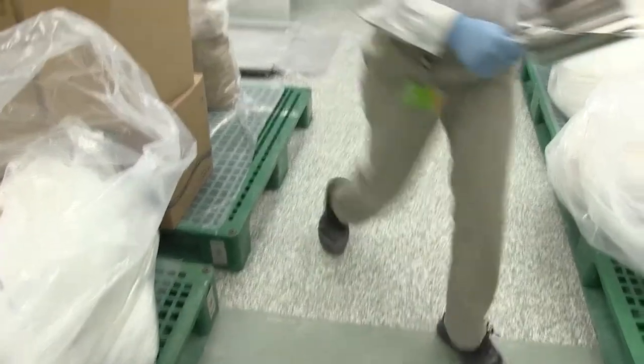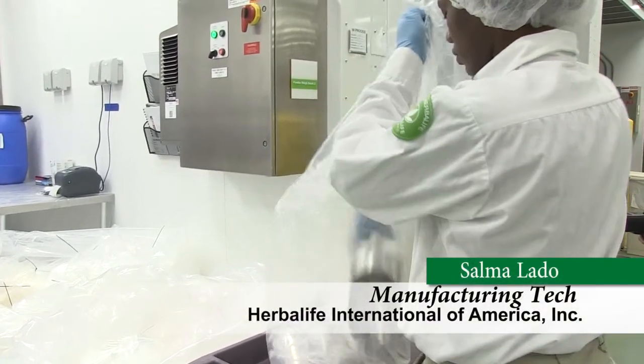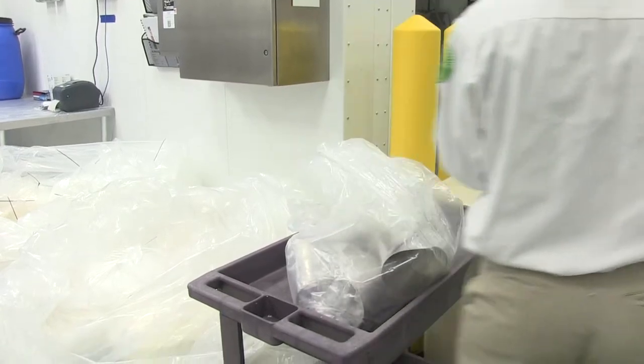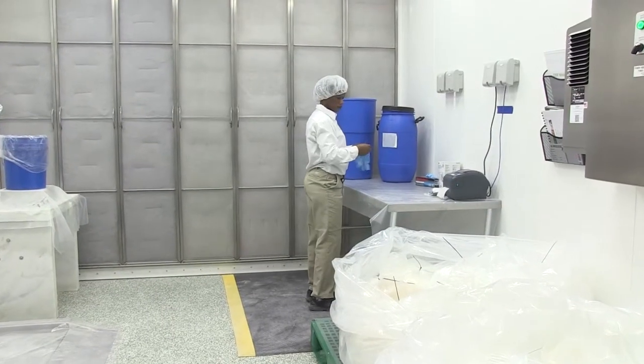Gloves are required when handling product or when working on surfaces that may come into contact with product. Always sanitize gloves or get new gloves before starting work or contacting product.